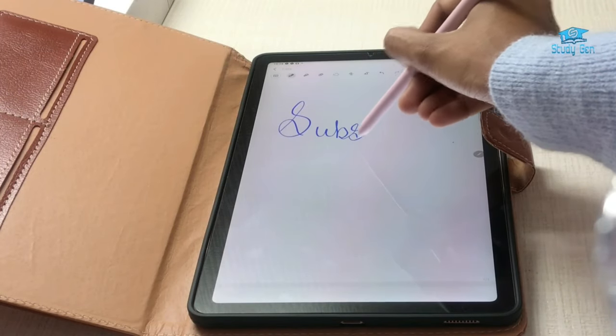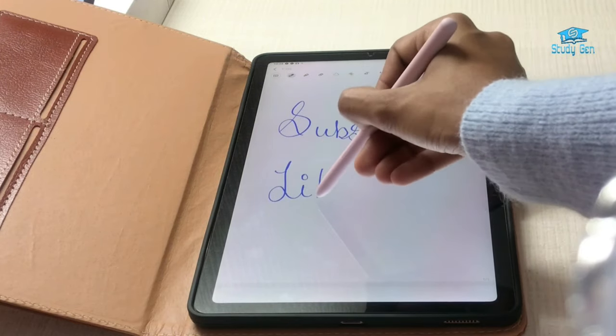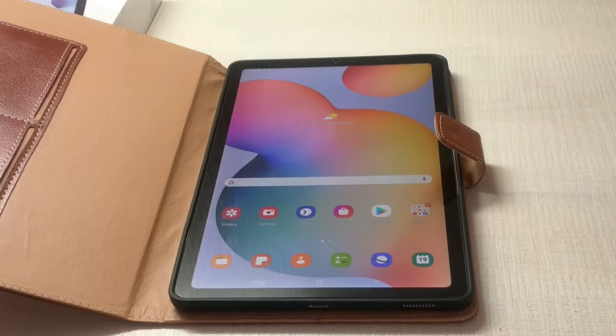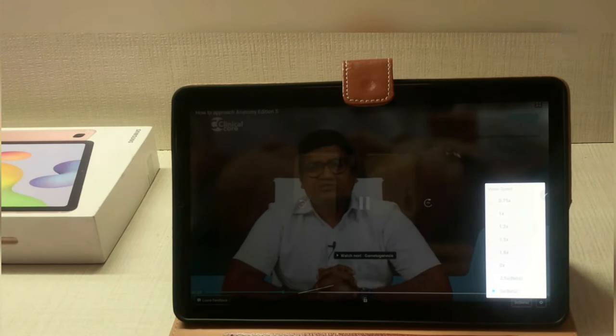It takes a lot of effort to make this video so it would mean a lot if you subscribe to my channel, like the video, and share it with your study mates. I needed the tab to watch video lectures — normally you can watch these at a maximum 2x speed, but on this tab you have an option of 3x speed which saves a lot of time.